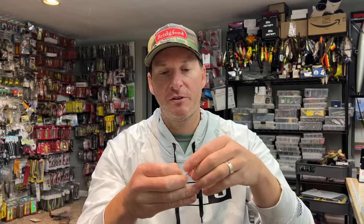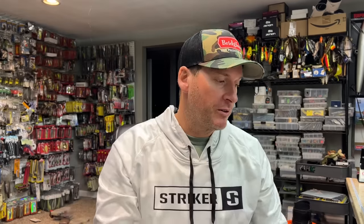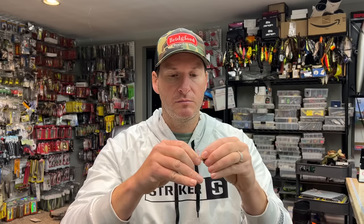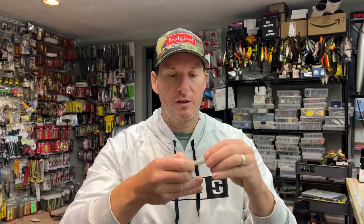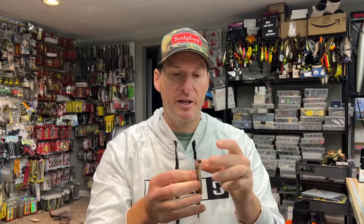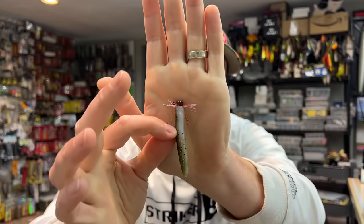Now a couple of things I want to point out. This is the length that it came as. If you want, you can shorten it or lengthen it by simply grabbing the material and pulling either up or down. So if I want, I can pull it and get a longer skirt. You can pull it to the point where the material is all the way up to the bead to make it longer. At that point, I'm just going to slide up my little Ned rig and give it the little pull that Z-Mans like to do. You can see I've added just a little bit of bulk, a little bit of finesse to my Ned rig. Works absolutely great.